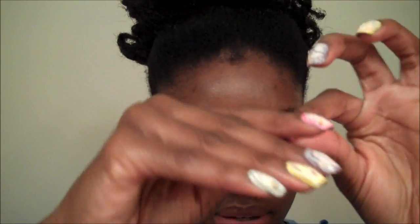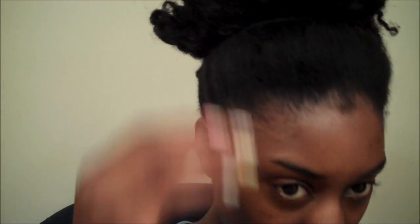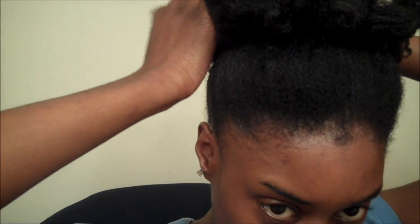So I've got my bobby pins — this is what I'll be using, these bobby pins. And I'm just going to take a section up here, tuck it or roll it, and then pin it.